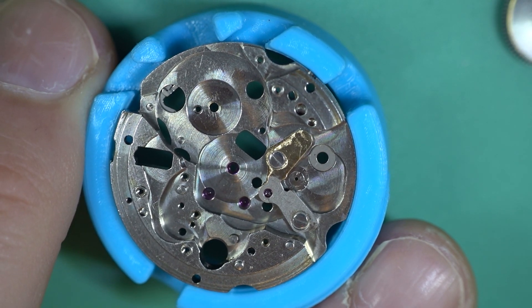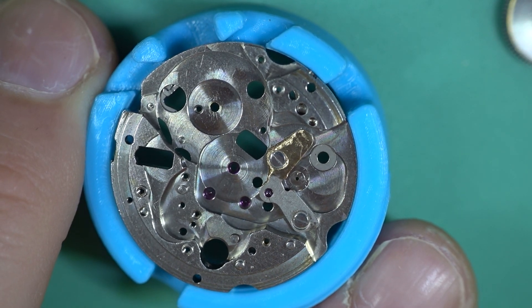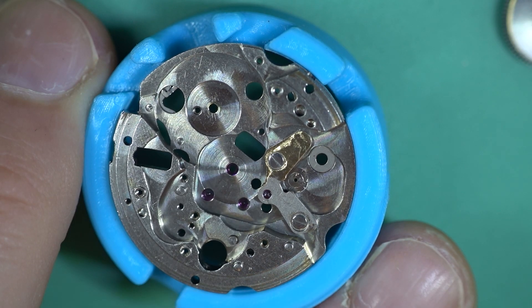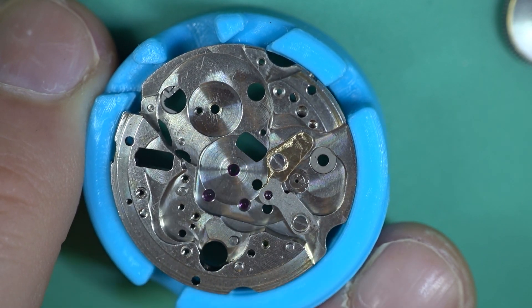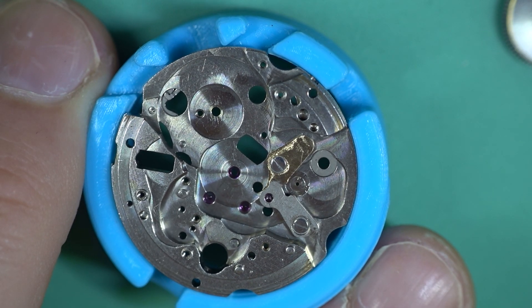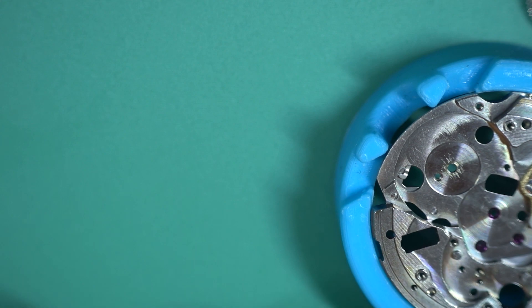For maybe three months. I had a video not that long ago with the 6138 that had the bodge part on the plate, but this is just new territory. Even what they've done there is not going to work in a million years — it's absolutely baffling.